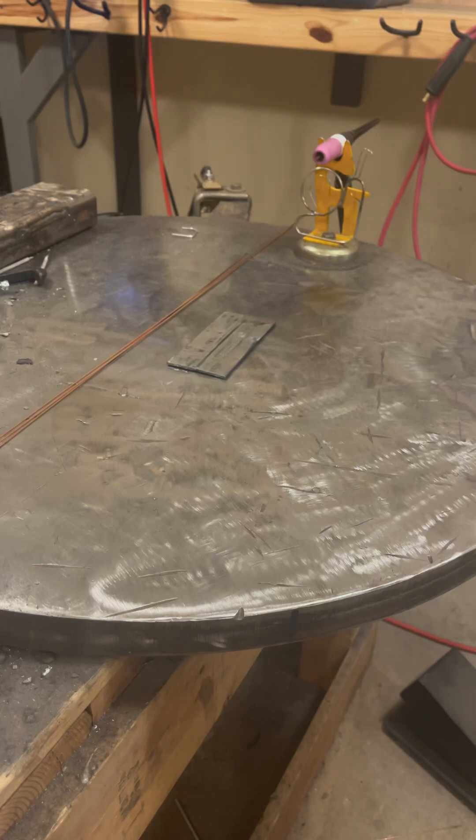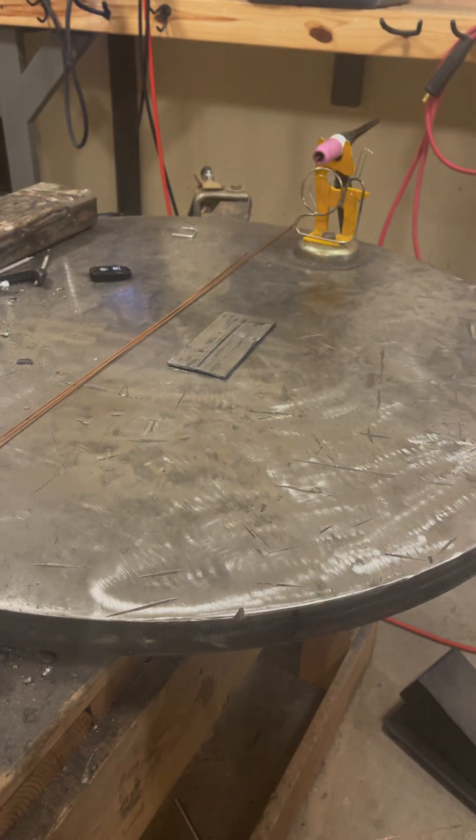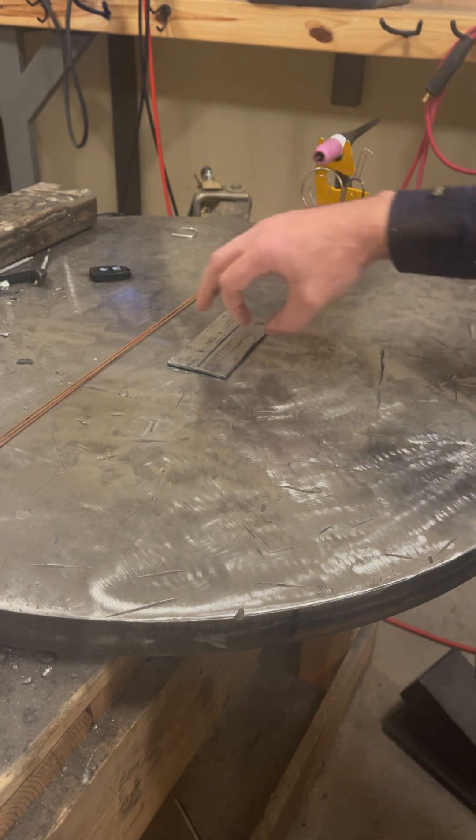Morning guys. It's been a long week for me so far. I'm going to be putting like 80 hours in less than a week, so a little bit tired here. I figured I'd spend a little bit of time, shoot a little video. I got nothing else going on right now. I probably should be sleeping, but whatever — I can sleep when I'm dead.